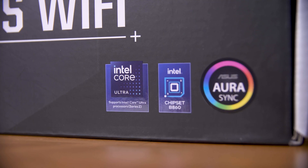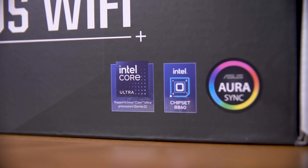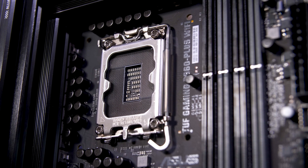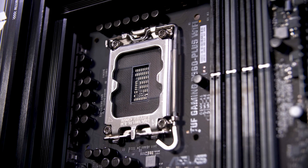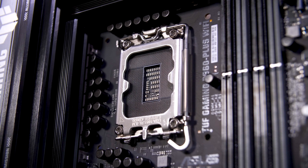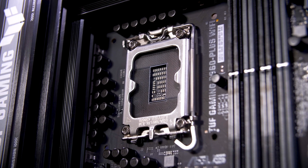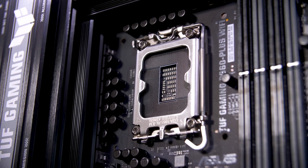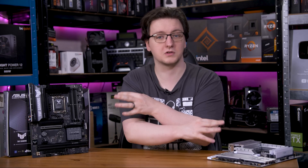It is worth noting the CPU compatibility here. Z890 and B860 boards are currently only compatible with Intel's newest Core Ultra 200 series chips, thanks to the almost identical but slightly different LGA1851 socket, up from LGA1700 for the last few generations. Much like previous generations, it's expected that this socket and these boards will only last for one more chip launch before being end-of-lifed. That means that, with a BIOS update, these boards should support Core Ultra 300 series chips but are unlikely to support 400 series or further.